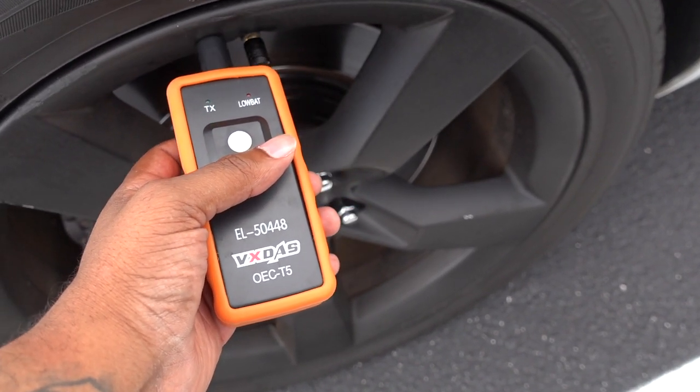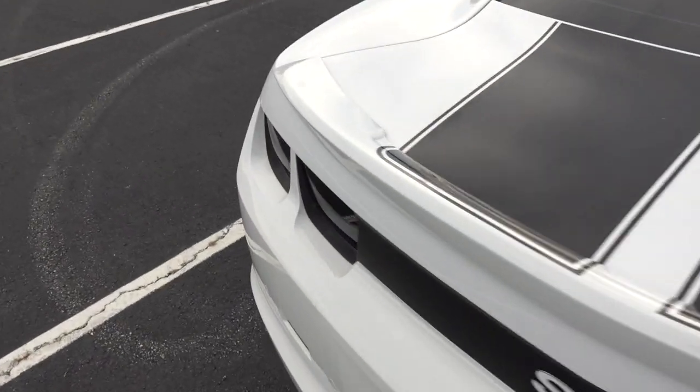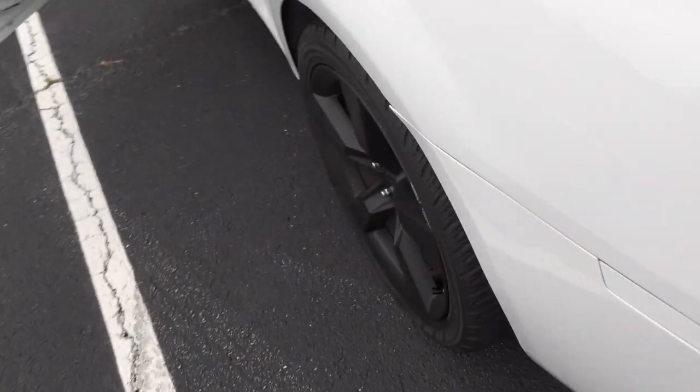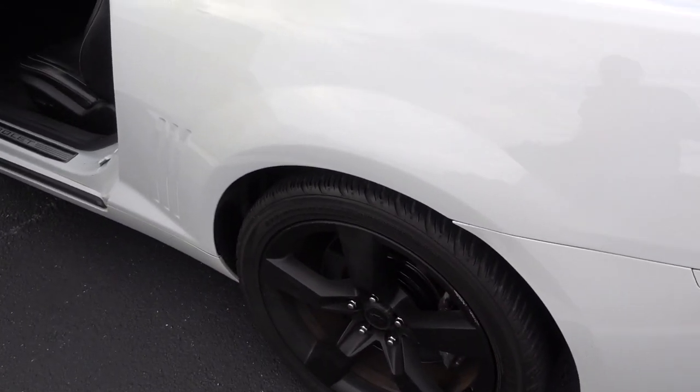This might be where my problem is. My guess is both of these back sensors are out. It's looking like this one's dead and the back one is dead, which means the front two are probably gonna follow eventually. I can order four of these for like 50 bucks, so I'm gonna do that right now.